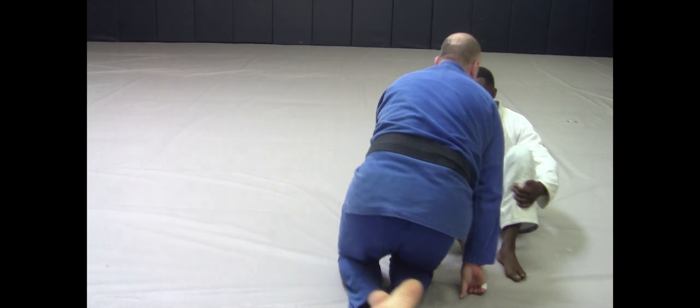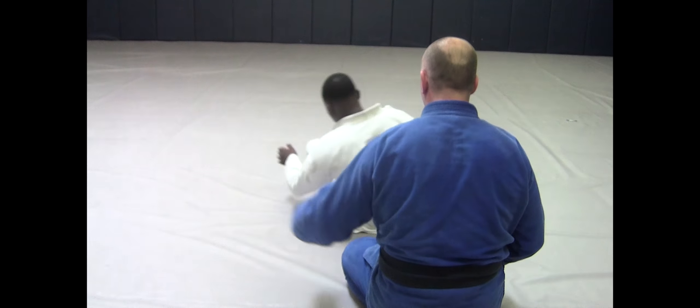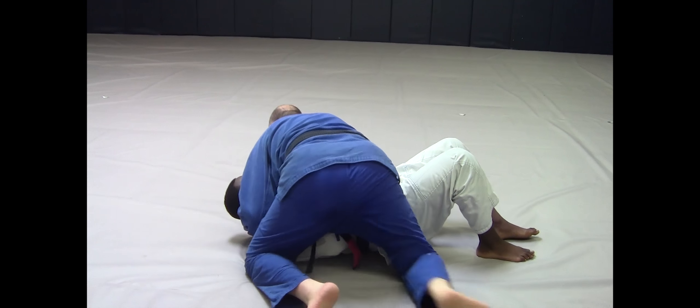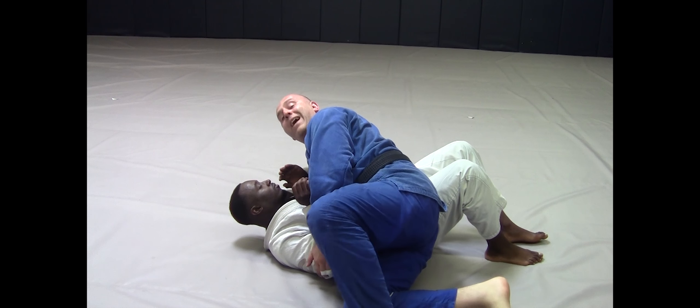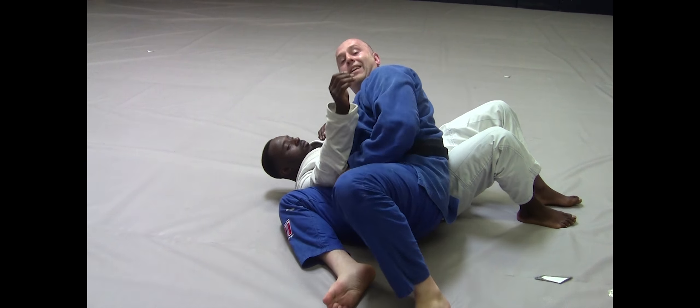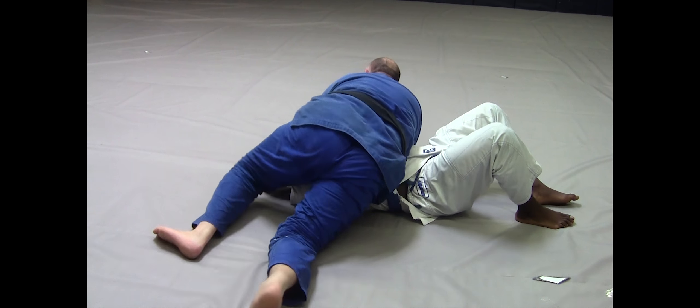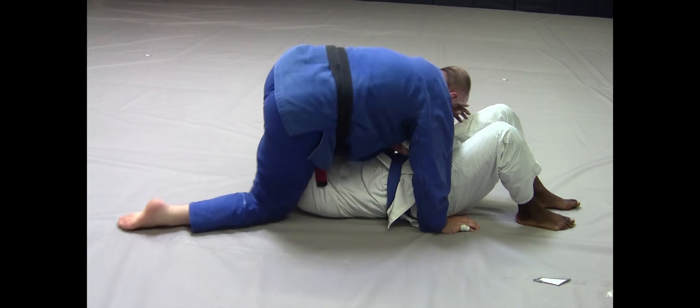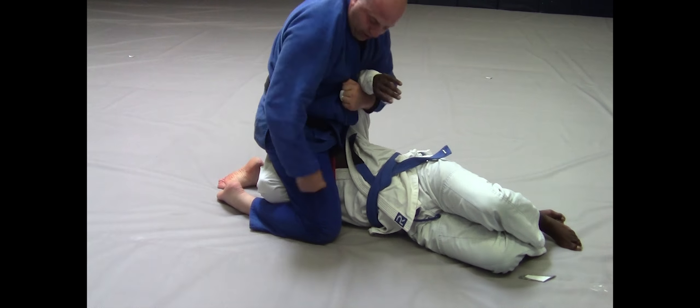One more time from the backside. I think what's happening for my question-asker is that they're not killing this arm — they're not getting underneath it. Because if you're underneath it, this whole sequence keeps you inside.